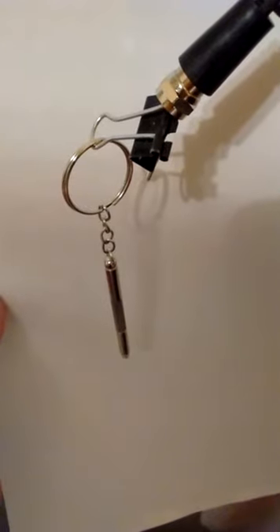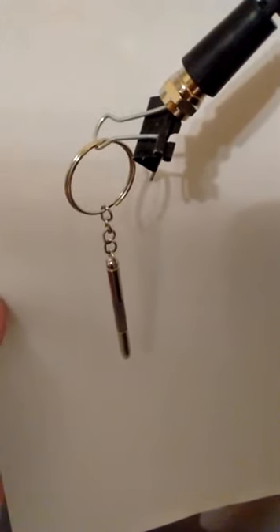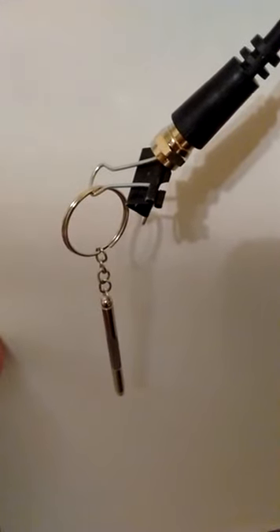If I want to get those extra channels and actually get rid of the distortion, yeah, I can go to Best Buy or whatever and pay 20 or 30 bucks for a real antenna. But I jury-rigged this together and it didn't cost me a dime.